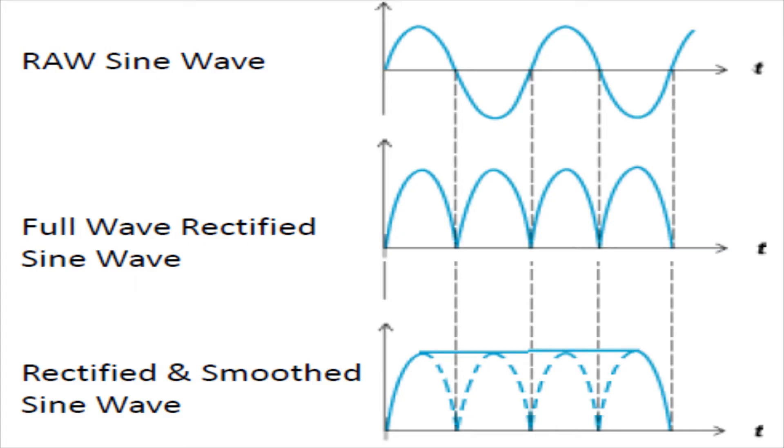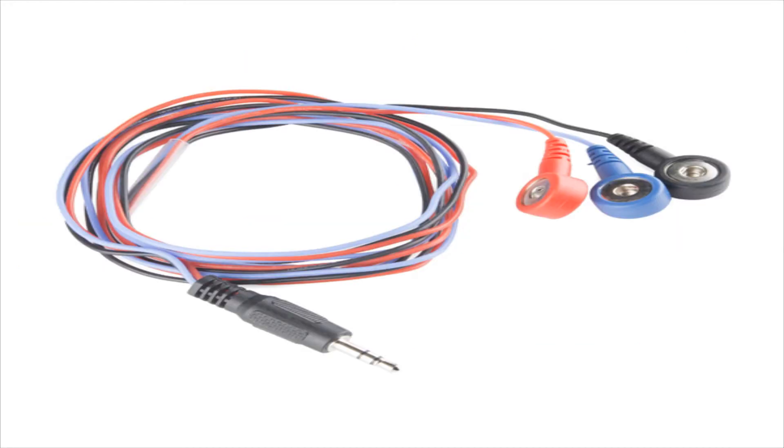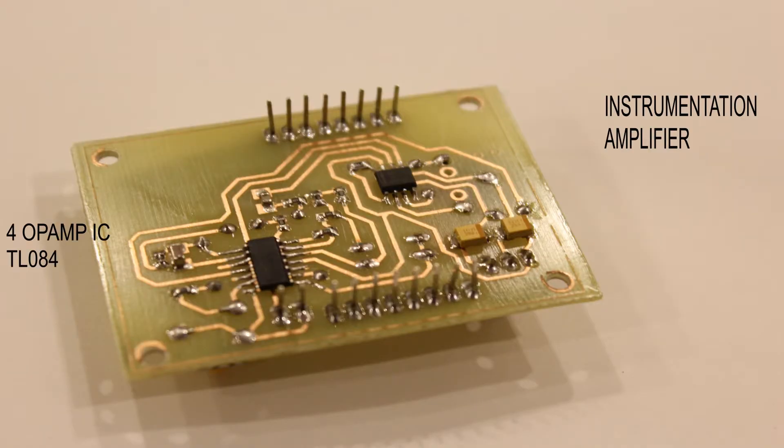The amplitude of the raw EMG signal first obtained ranges from 0 to 5 millivolts, which is way too little and susceptible to noise. To prevent the noise signal from contaminating the EMG signal, it is carried through a specialized cable and fed into a differential instrumentation amplifier that provides the much-needed gain and common mode noise elimination.